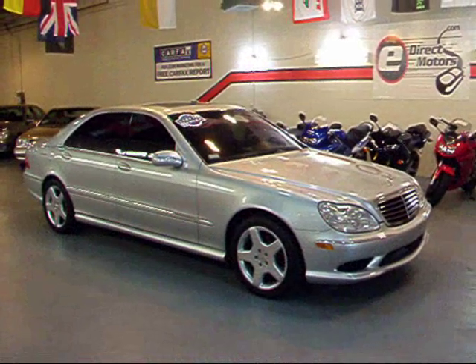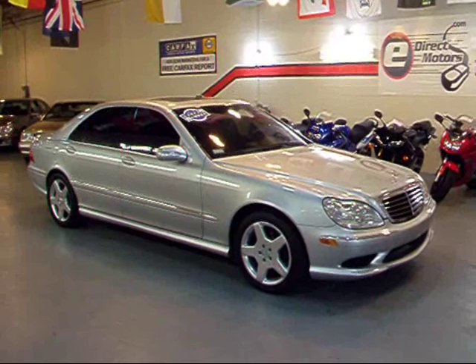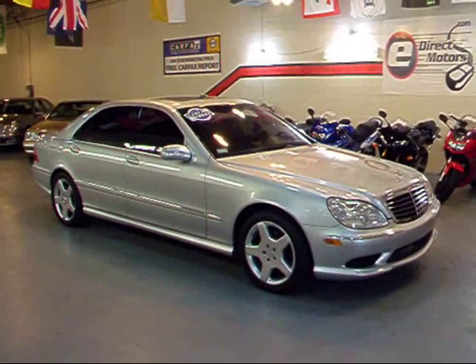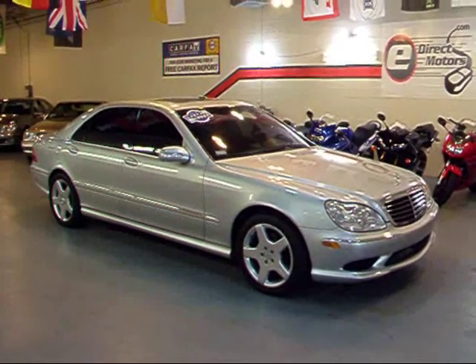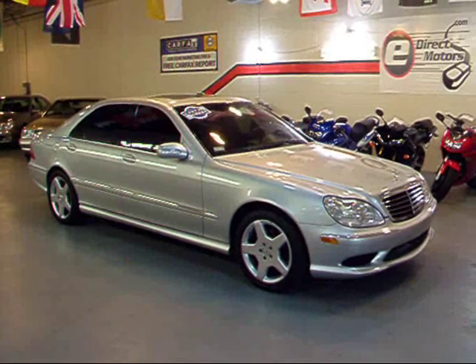Thanks for taking a look at this S500 with me today. Remember you can go to our website where you can find pricing, a Carfax report, 50 to 60 high quality pictures, and full information on this vehicle as well as the rest of our inventory — that's at EdirectMotors.com. Thank you.